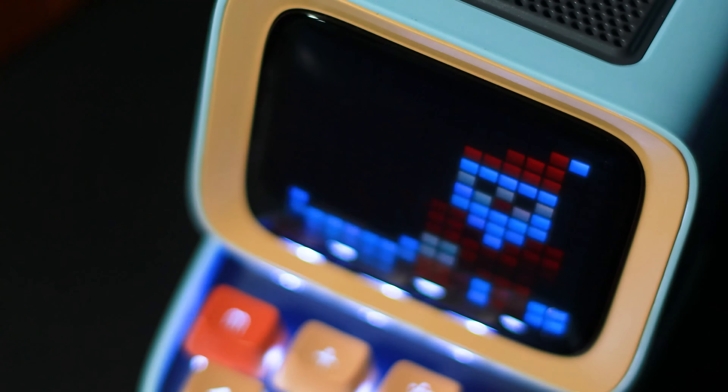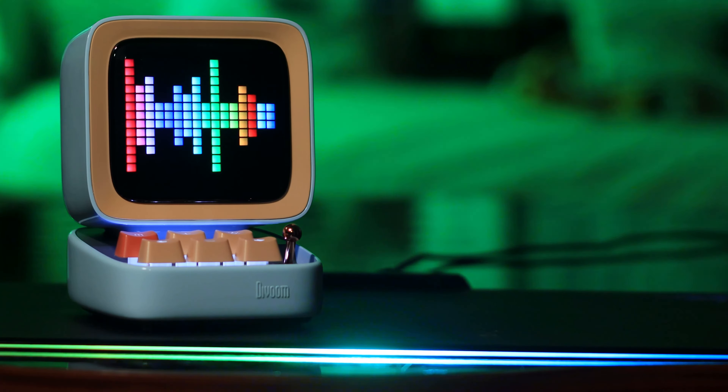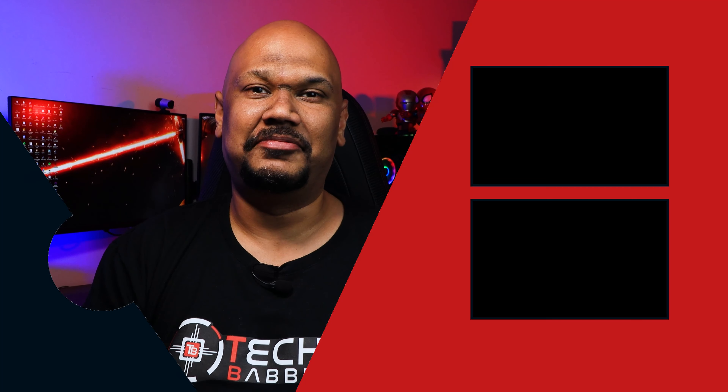Would I buy the D2 Bluetooth Speaker? The answer is a big fat yes. Whether you're into pixel art displays or just want a pretty decent bluetooth speaker, this is a fantastic option. I'm blown away — it's really cute, really fun, does everything it says and more. From the moment I opened it I fell in love with the design. So I'm giving it a full five out of five stars and a Techno Babble Recommended rating.